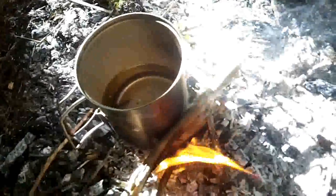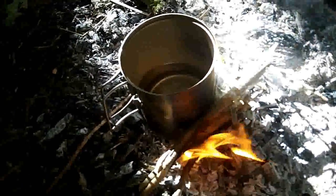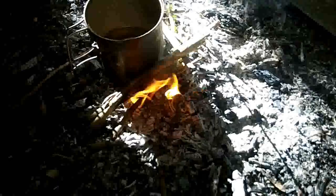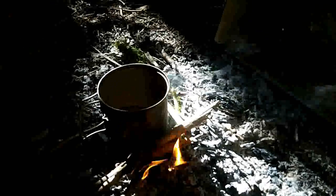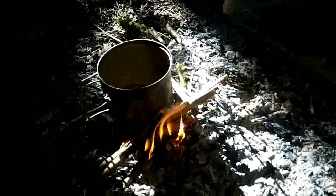Something else you can use is the roots — dry them and roast them, or you can just boil them as-is. I've tried drying them but I don't have enough time to get them all the way dry, so they're just going in the pot. Boil them for a while and I'll make a bitter drink kind of like coffee. If you make it strong enough it can be a laxative, so it has medicinal uses too.